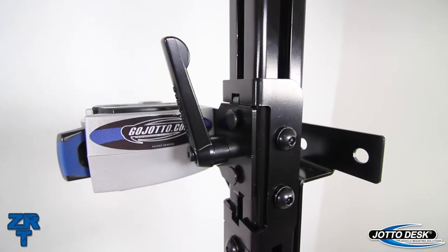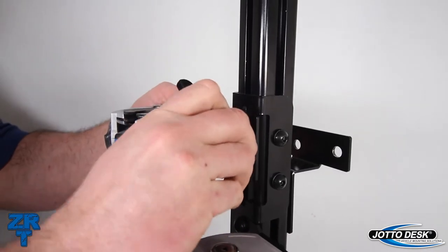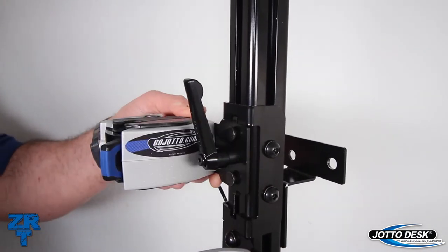We have designed the ZRT gun rack to be field adjustable by an officer by simply loosening a captured ratchet handle and raising or lowering the AR brackets within the defined area.